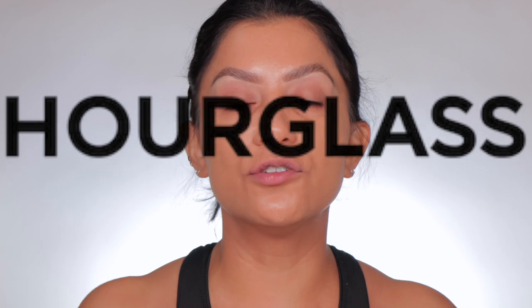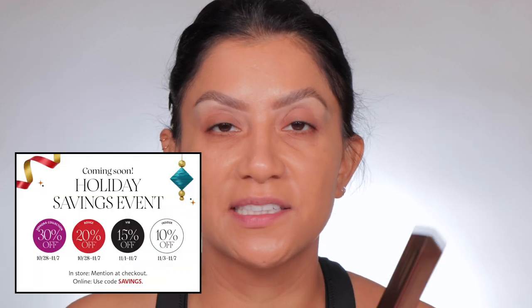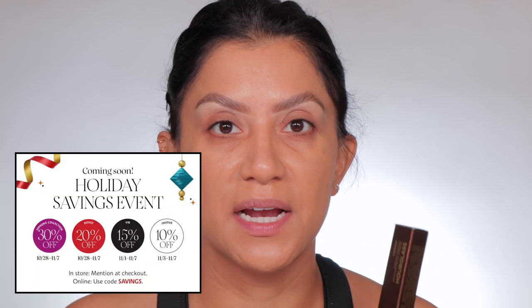I haven't filmed for like three days, I'm just trying to get back in the groove. I was on Sephora's website and I'm like, I've never tried the Hourglass Vanish Concealer, and I know so many people love it. So let's try it out and see if it's worth the hype, especially because the Sephora VIB sale is coming up.